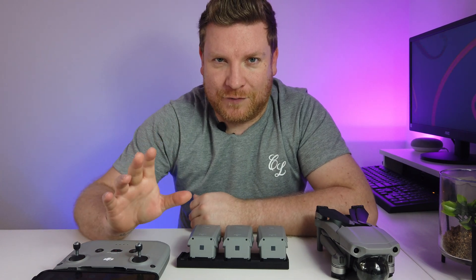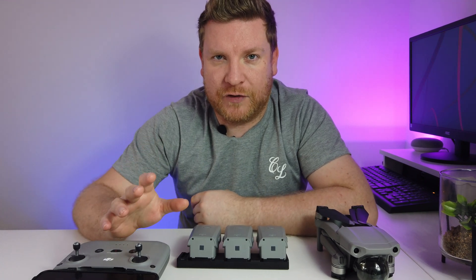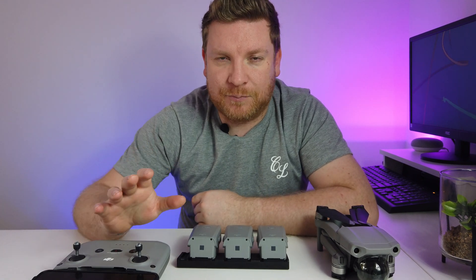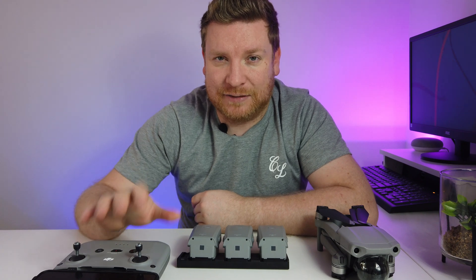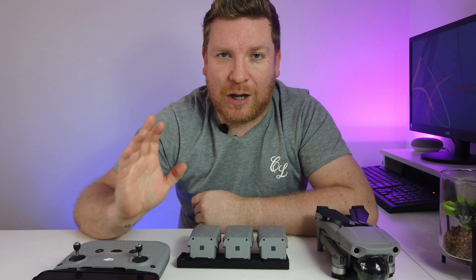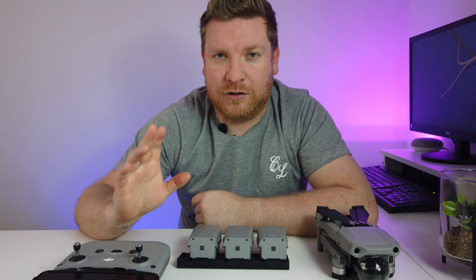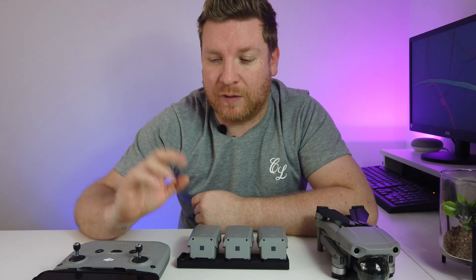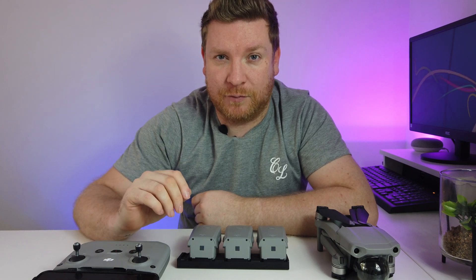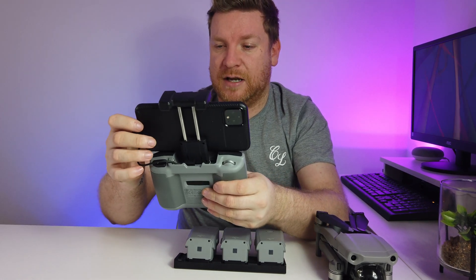There has been a lot of controversy regarding updates and where you can get updated apps. The best way to get the latest version of the app is to download it through the links on the DJI website - I'll link in the description below. That is by far the easiest way of doing it. So now you have the DJI Fly app, we need to turn our controller on.